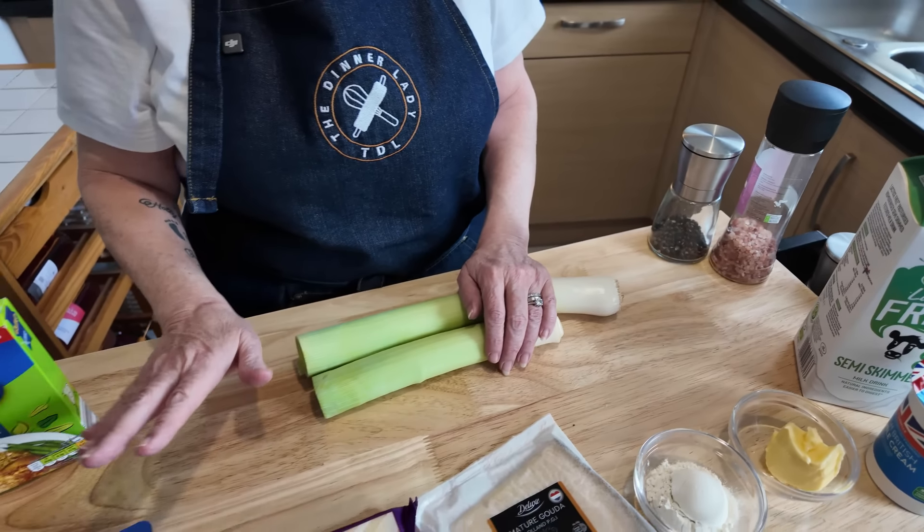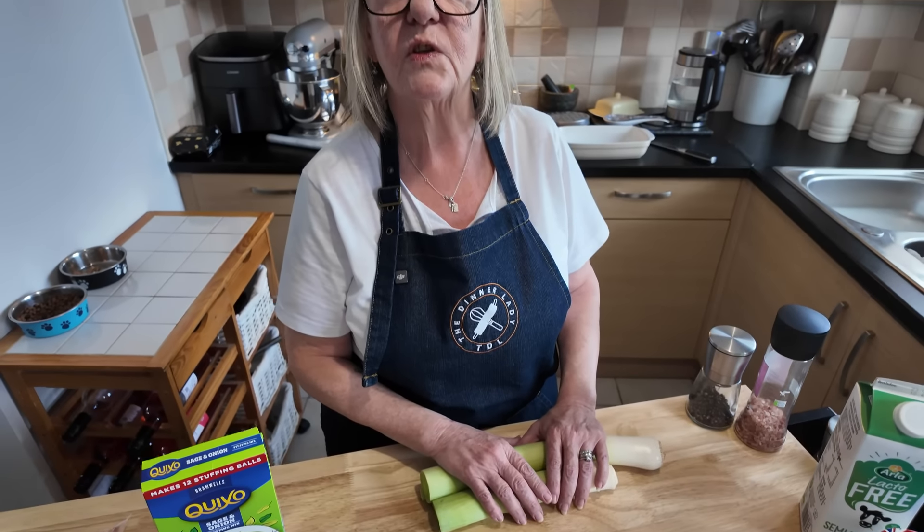What I'll do is I'm going to get on doing the pork fillet first and then we'll do the rest.